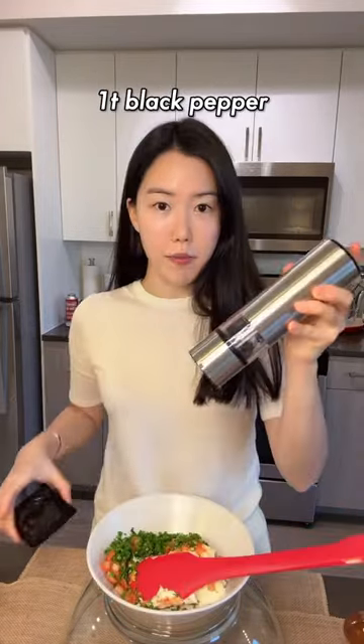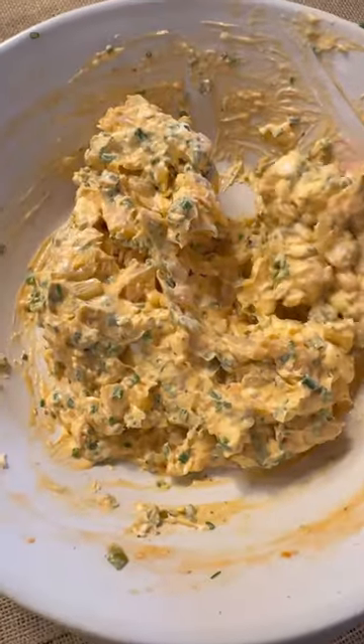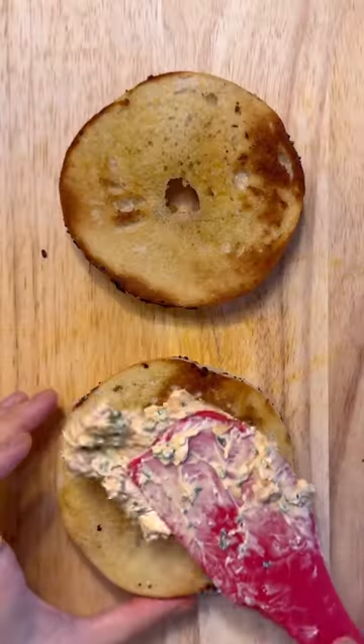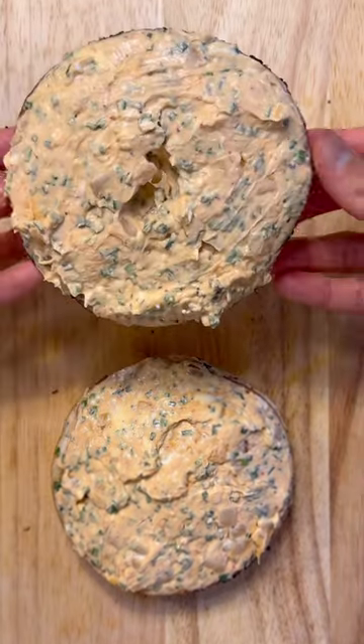Add some pepper and then some honey. When it's all mixed up, it should look something like this. Now spread a generous amount on the bagel — if you don't like a lot of cream cheese, you can use it for two bagels.